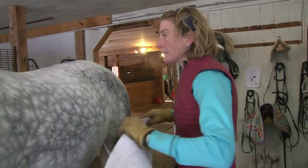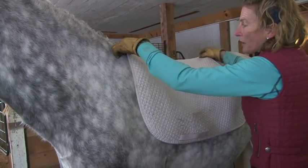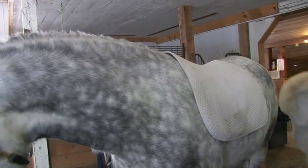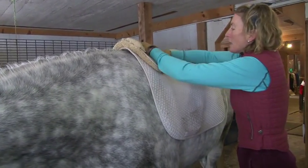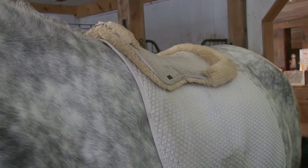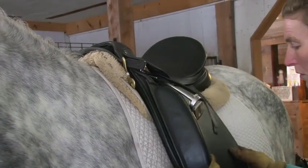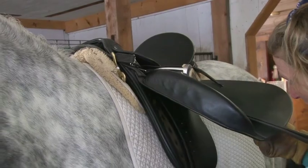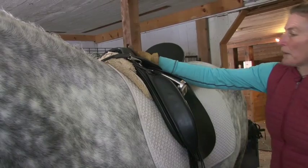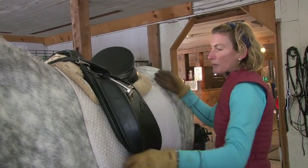When we put the pad on I like to put it over the point of the shoulder and pull it back so that it is covering the withers. I put the second pad on also so that it is covering up the withers. Then when I put the saddle on I always make sure it goes on slowly so that it sits comfortably on the right spot on the horse — not too far back and not too far forward.